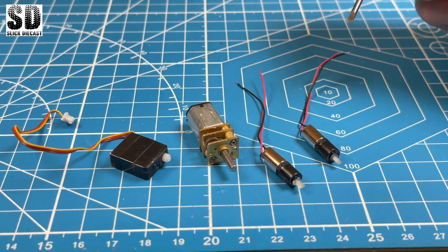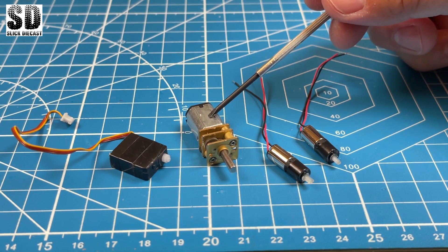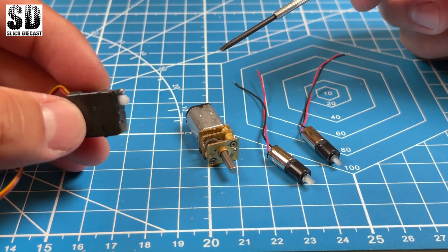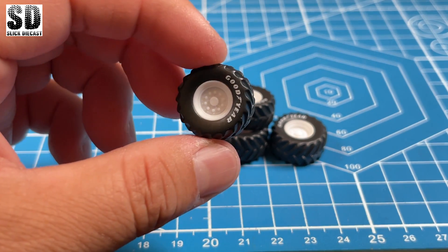These are the motors that I plan to use. These are two 6mm planetary motors along with a high torque motor for the rear wheels and a rotating servo for my front steering mechanism. And these will be the wheels that I'm planning to use.